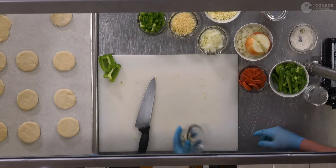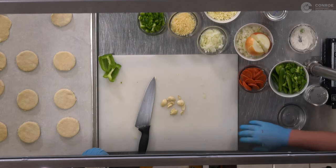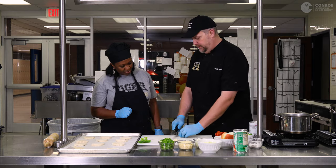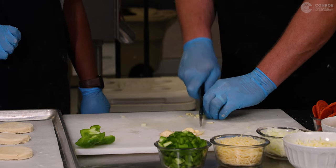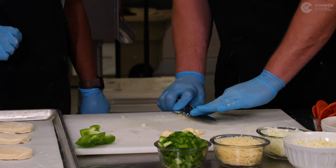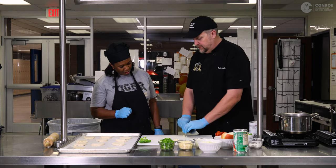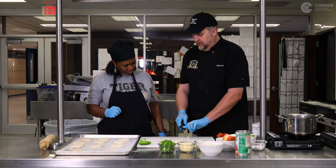The last thing is garlic, and you're going to mince it. We're going to cut it, then squish it a little bit, then chop it a little more, then squish it, pile it up. You're going to keep doing that until you have almost what looks like garlic paste. We're going to keep doing that until we've got a nice pile, because I like garlic on my pizza.